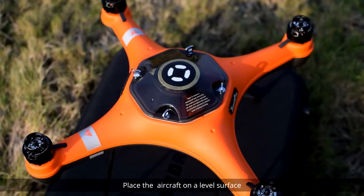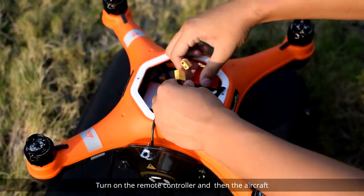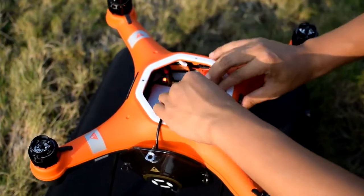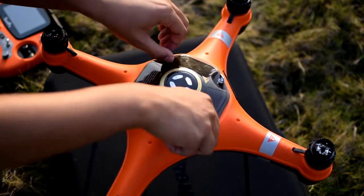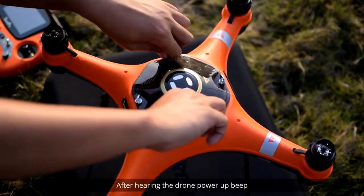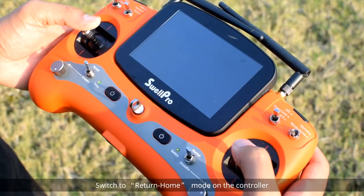Place the aircraft on a level surface, turn on the remote controller, and then the aircraft. After hearing the drone power-up beep, switch to return home mode on the controller.